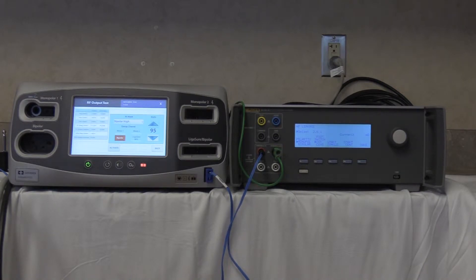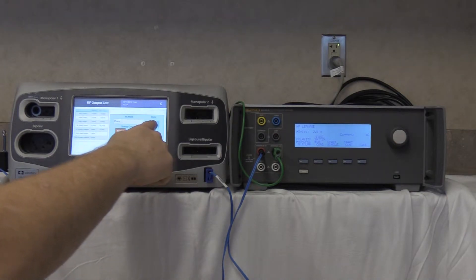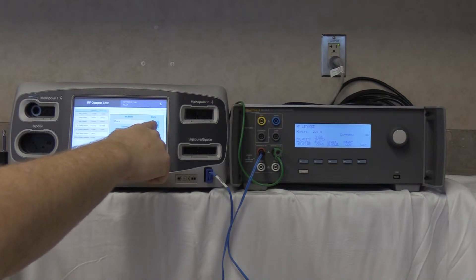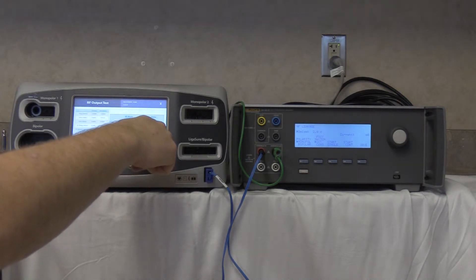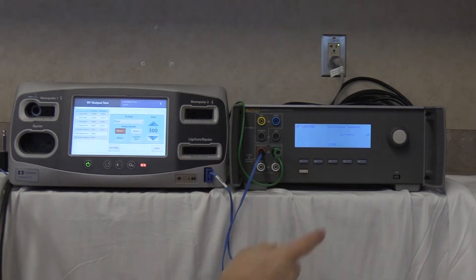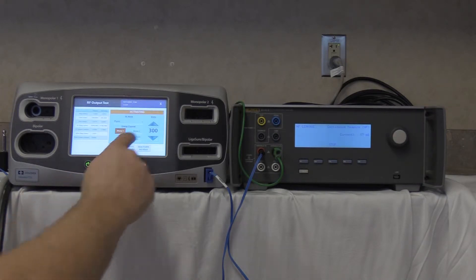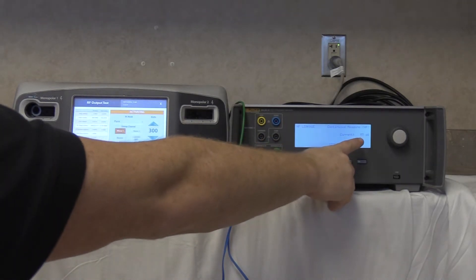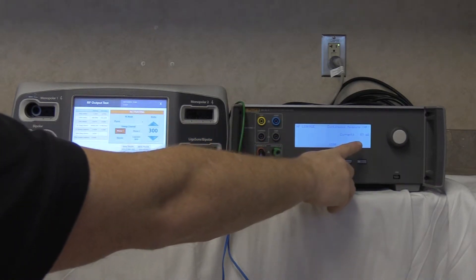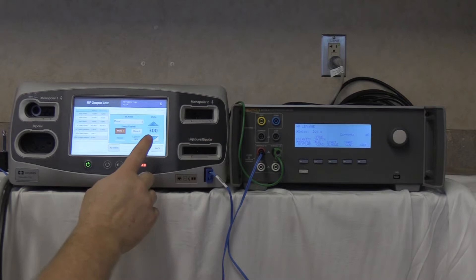Still in high frequency leakage mode, go to pure cut at 300 watts. Activate the QAES-3 using F4 and activate the FT10. Our reading is 57 milliamps. The maximum allowable reading is 100 milliamps. Deactivate, no-hold, stop the QAES-3.